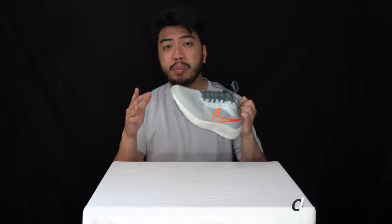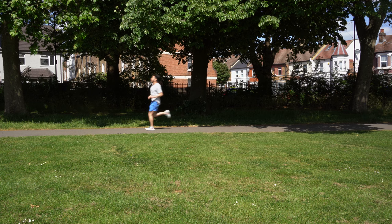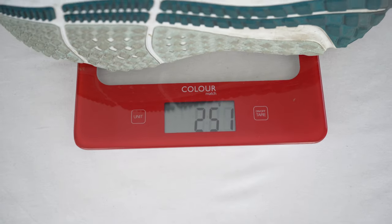Here we are guys, post-performance. I've got to say this running trainer lived up to every expectation I had for the Nike Air Zoom Pegasus 39. The Air Pegasus is a staple in Nike running and this delivered. In regards to weight — very lightweight, coming in at around 250 to 251 grams. That's all down to the Nike React foam and the lightweight synthetic materials used throughout.